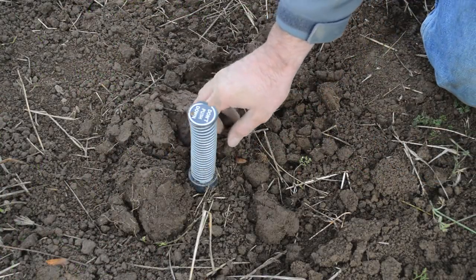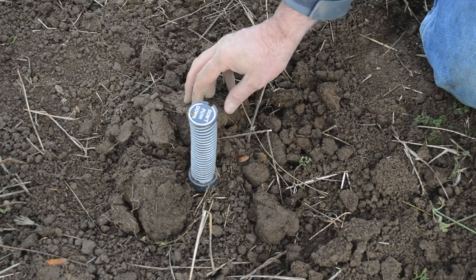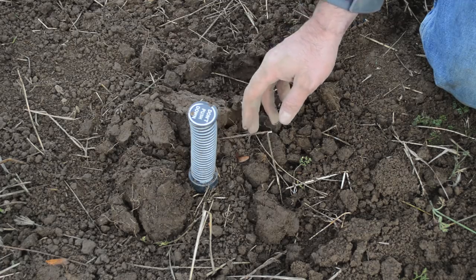I found what looks like a really good gopher tunnel and we got our trap all set. So let's wait a little while and then come back and see if the spring has sprung and we can dig out a gopher.